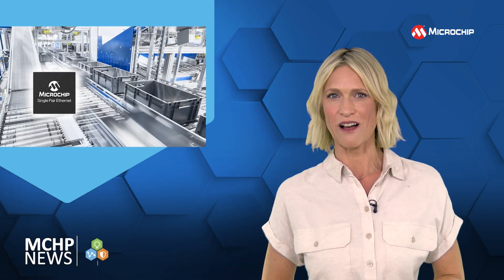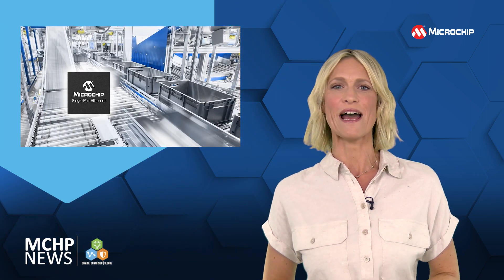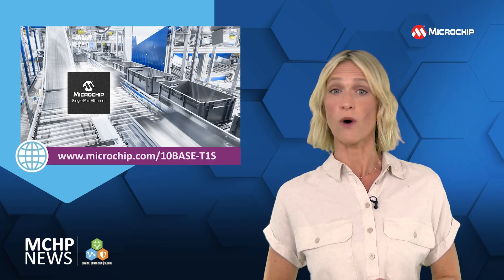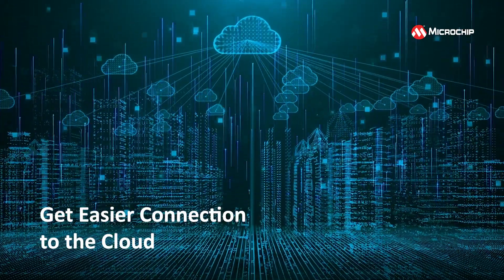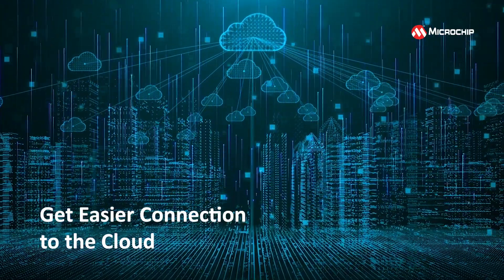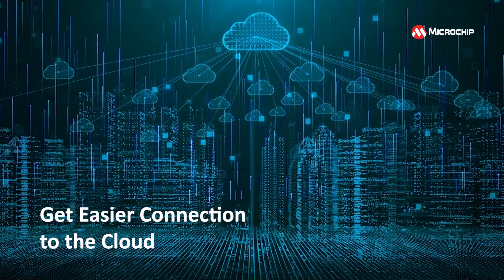Transform your industrial IoT at the edge and Ethernet applications with these single-pair Ethernet 10Base T1S and 100Base T1 devices. Get easier connection to the cloud with the LAN 8650 and LAN 8651 Ethernet controllers for 10Base T1S, which give you an on-chip serial peripheral interface.